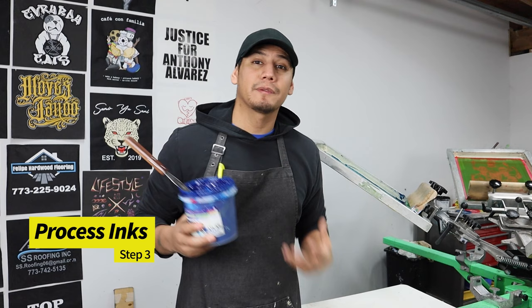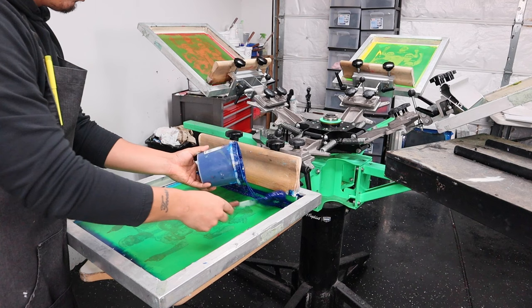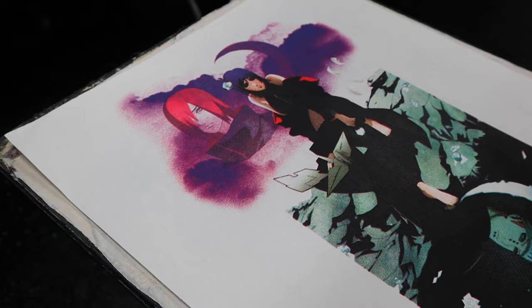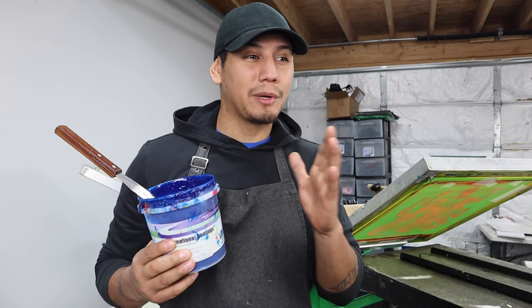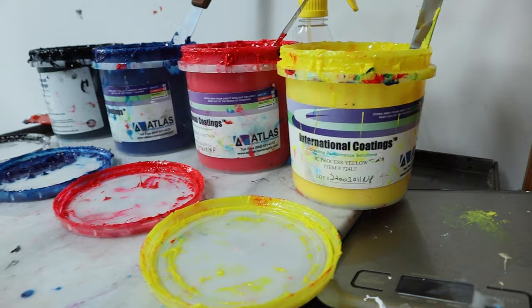When it comes to washing out halftones it can be a small hassle, especially if you don't have the right equipment. For the right types of inks for this technique, I would recommend process inks. First, because we're using high mesh screens and these inks are very soft. Second, they mix and match very well so they give you the exact colors you're looking for. Third, I feel like they're more concentrated — but you might want to verify that because I'm not a thousand percent sure. Just look at the smoothness of this ink.